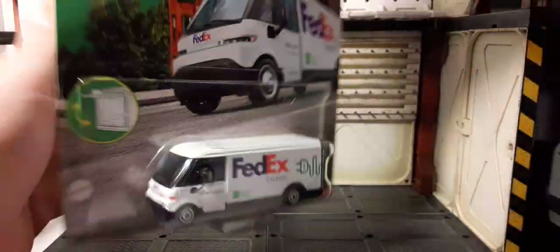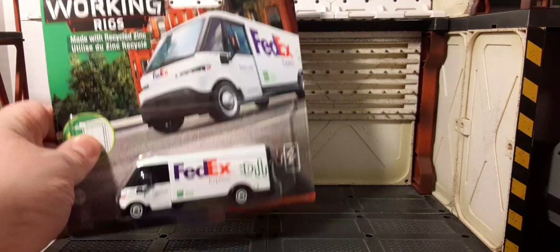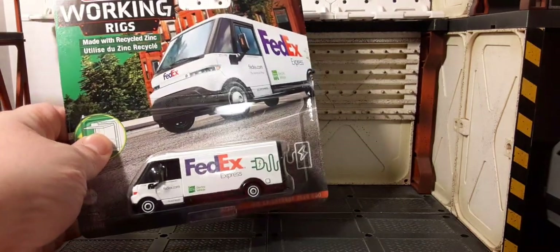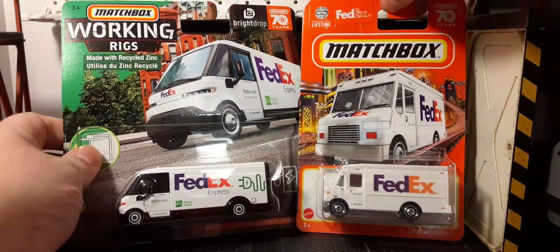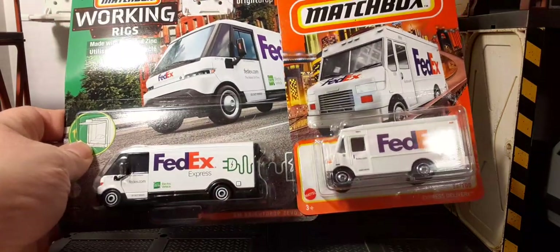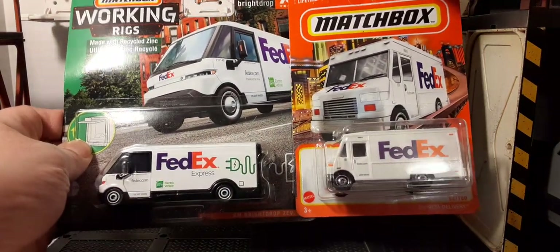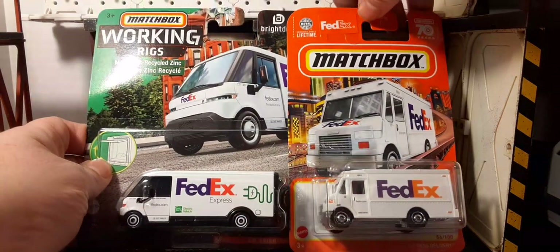The difference here is that the Working Rigs is more of a deluxe type and is actually very heavy. Going by Walmart pricing, this one is about $5.50 versus a dollar twenty to a dollar twenty-five for the mainline version, so it's considerably different in quality.